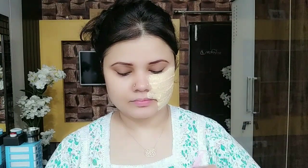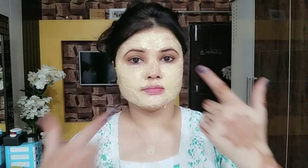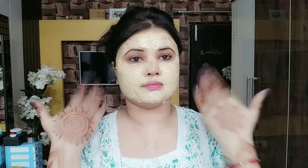Now apply it well — apply it on your face and chest area, always massaging in an upward direction. This is an anti-aging, anti-wrinkle pack. The vitamin E oil in this pack will not let your face dry out. Apply it for 20 to 25 minutes. After 20 to 25 minutes, when it is dry, you have to remove it with water.